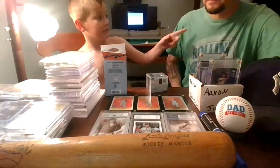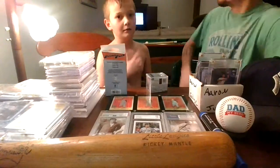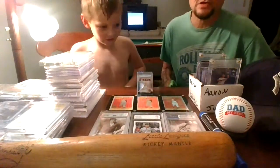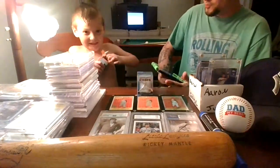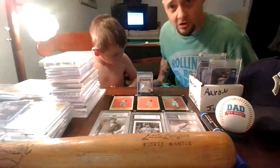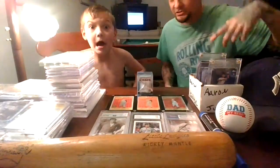Hey everybody, welcome back to Jameson's Cardboard. How's it going? Hope everybody had a good Christmas. Happy New Year's Eve. This is a shout-out video to Yankees Cards — he's a YouTuber. If you don't know who he is and haven't checked out any of his videos, please do. Shout out to Yankees Cards. We're going to do a dedication video to him — these are all Yankees Cards we're going to show.